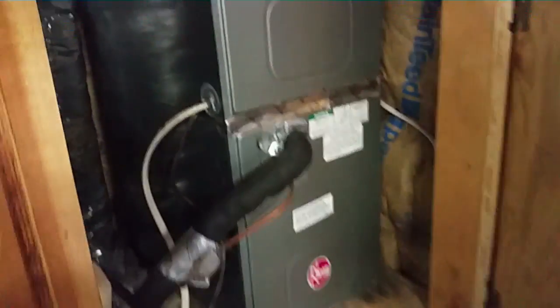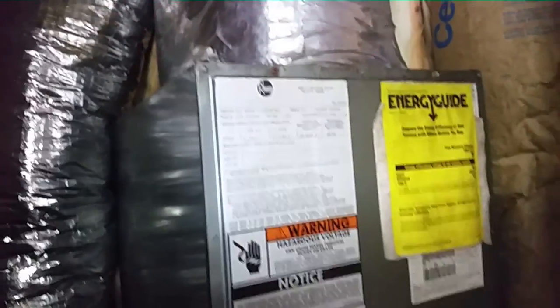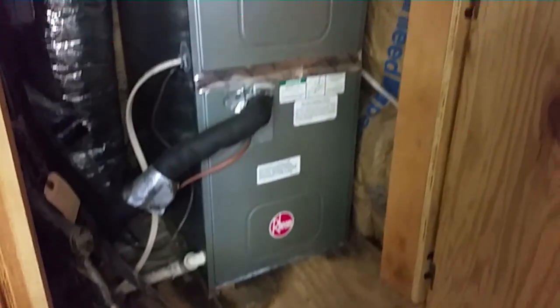Here's a little Rheem unit from the year 2000. I'm going to check it out. I put a Surge switch on this system over the summer because of an ant issue, and we're going to check on that as well.